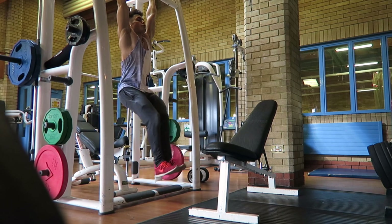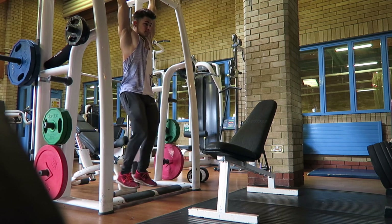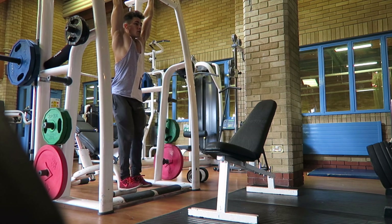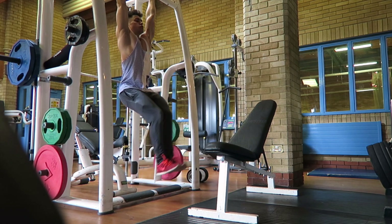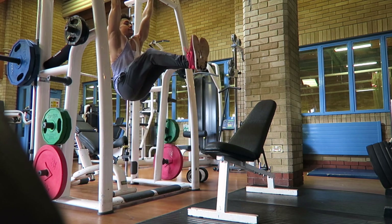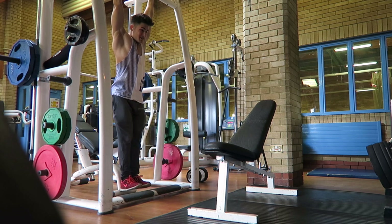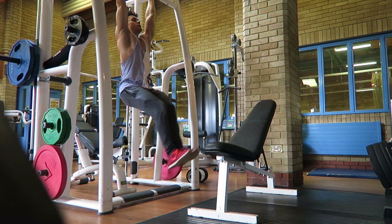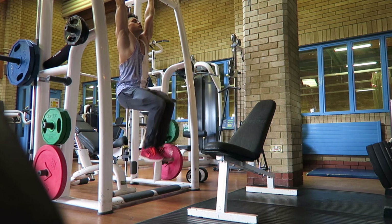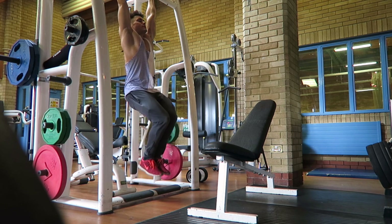Then straight off that I went into leg raises. A nice little trick to do with leg raises once you've done your set is to go straight into knee raises — it's really easy to do. You simply bring your knees up to your torso, kind of like the cable movement but without the cable, just your body weight moving against gravity, pulling your core in nice and tight. Really good superset.